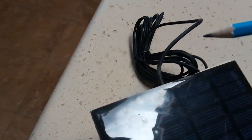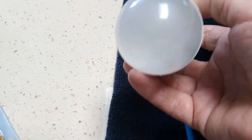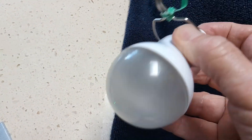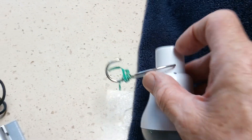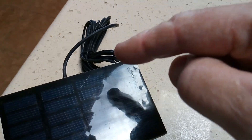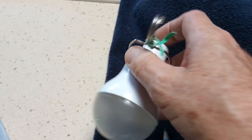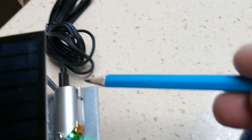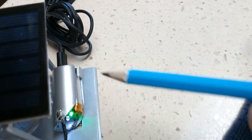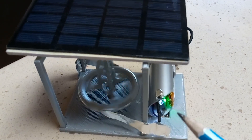Charging it with a solar panel — this one has a long cord and came from a boat light I've used for years. That light has a lithium battery inside, charged during the day to give light at night. The same idea applies here: it just plugs into the mini USB port on the back of the ion generator.